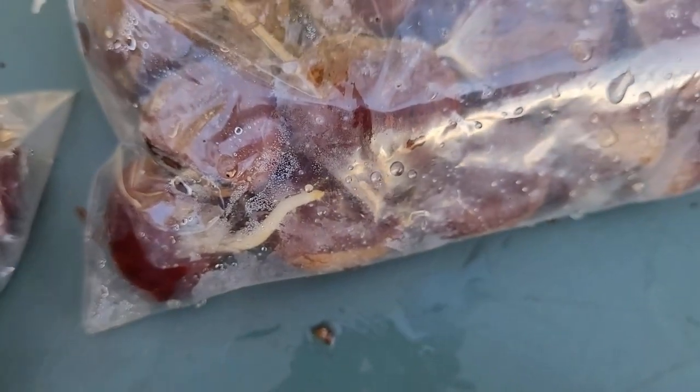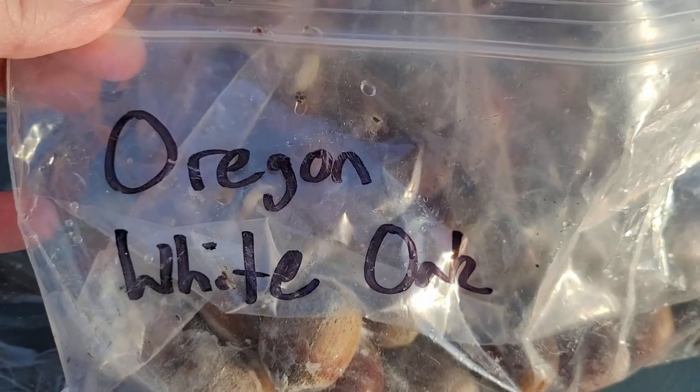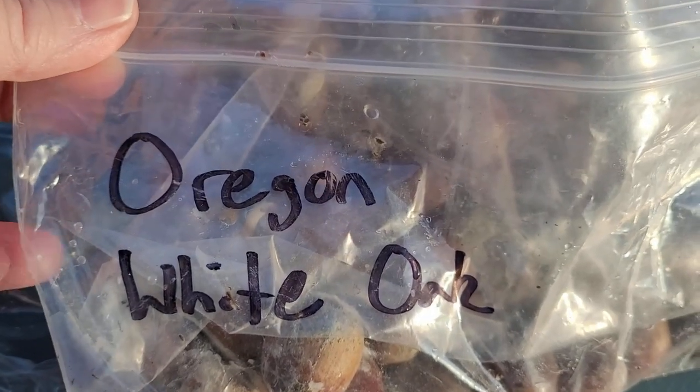So these are Tanzawa chestnuts, and I can see there's a root right here, so that one needs to come out. These are moldy — I'm going to rinse off some of them, they're not all moldy. And these should be the acorns, which are from a beautiful Oregon white oak tree that is growing locally.